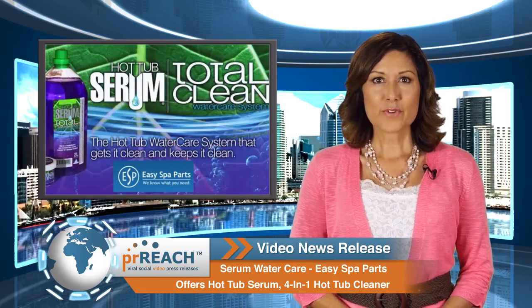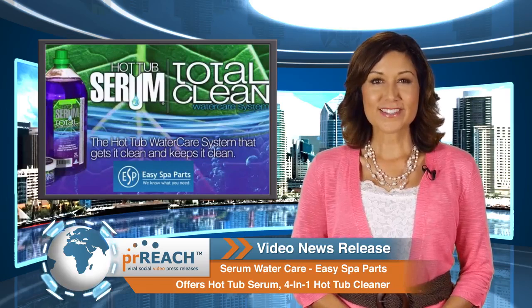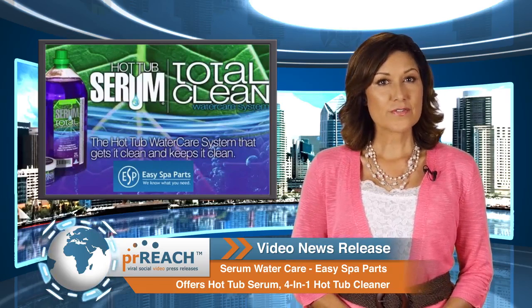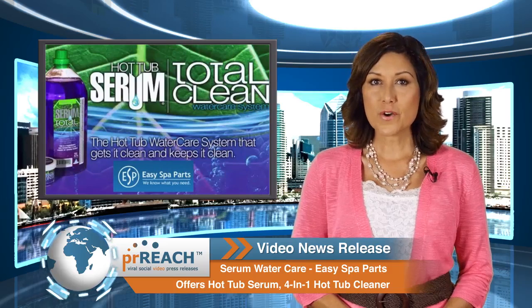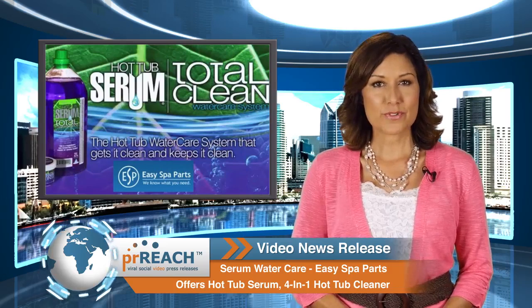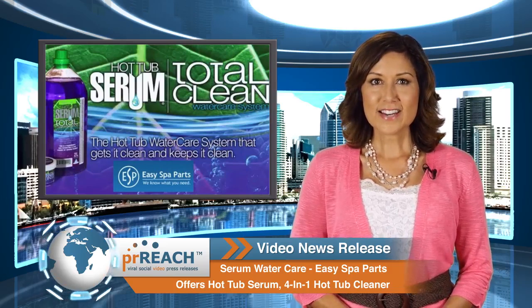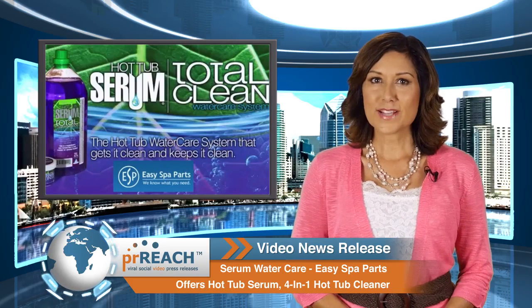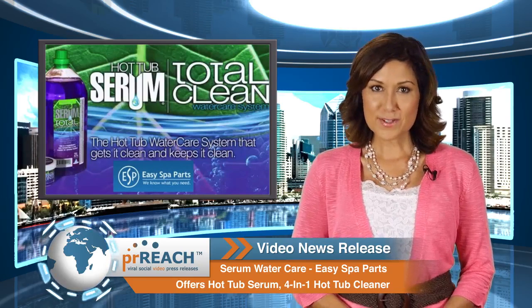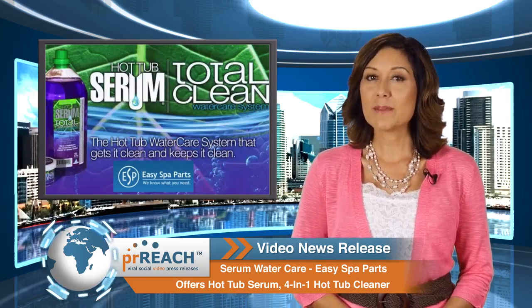Phil Sandner, president of Easy Spa Parts located in San Diego, California, says that a lot of their service tech time is spent on the phone with clients, helping them keep their hot tubs and spas running smoothly and in pristine condition. Sandner comments that many times the hot tub itself is working fine, but the consumer is unable to keep their water clean, fresh, and balanced properly.